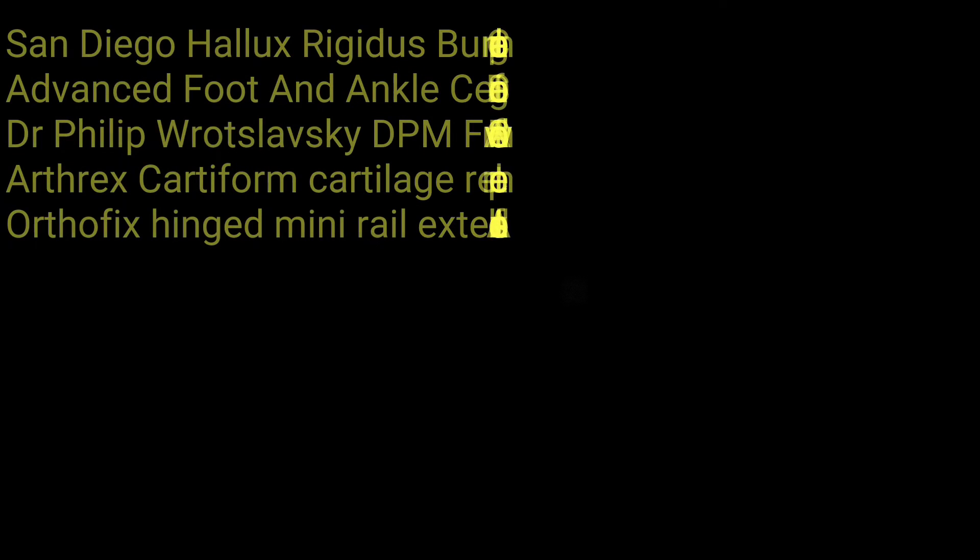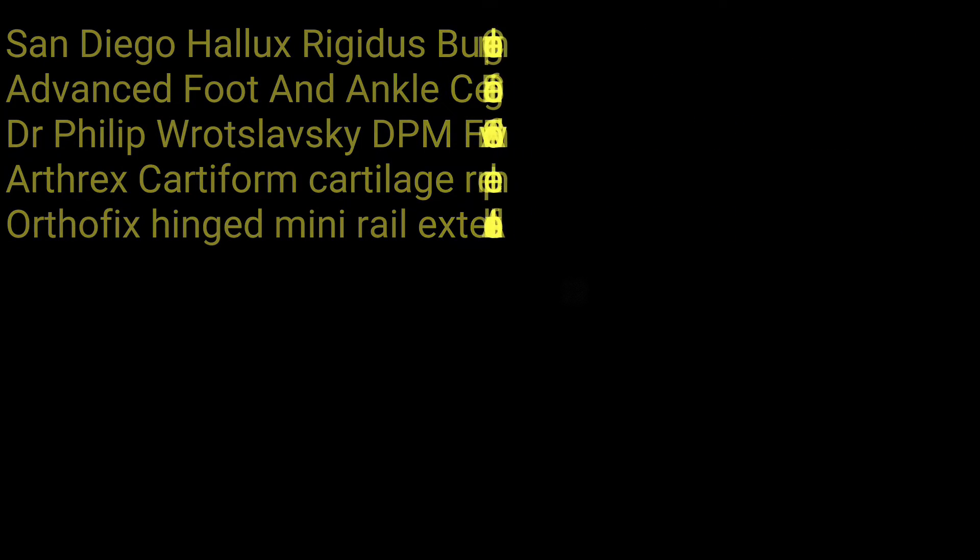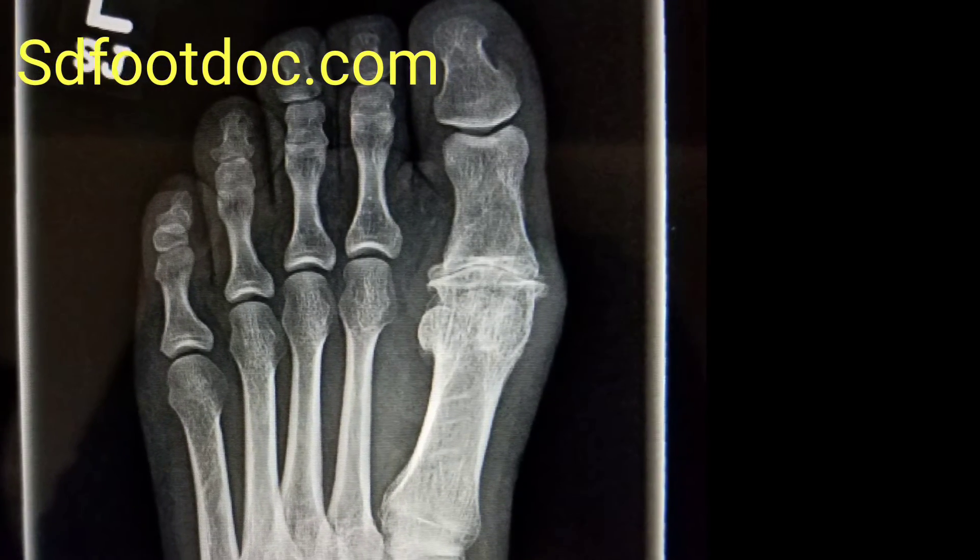This is Dr. Philip Ratzlowski coming to you from the Advanced Foot and Ankle Center of San Diego. Today we're going to talk about cartilage replacement. The procedure we use is the cartiform graft.